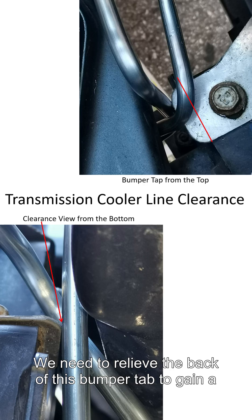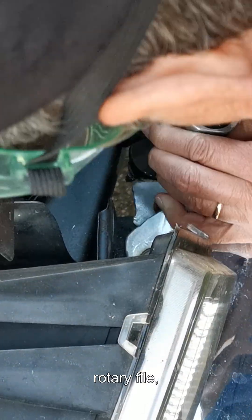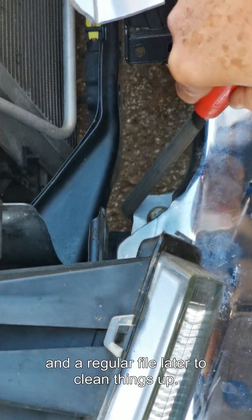We need to relieve the back of this bumper tab to gain a little more clearance. Initially tried using a Dremel, then went with a rotary file, and a regular file later to clean things up.